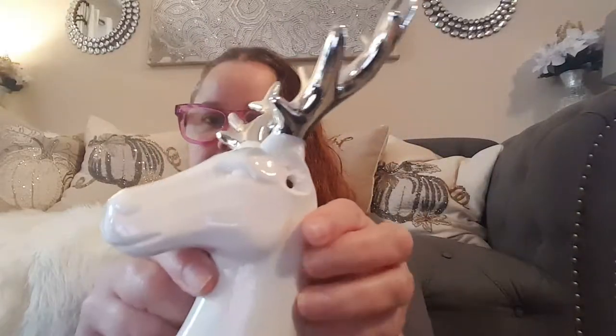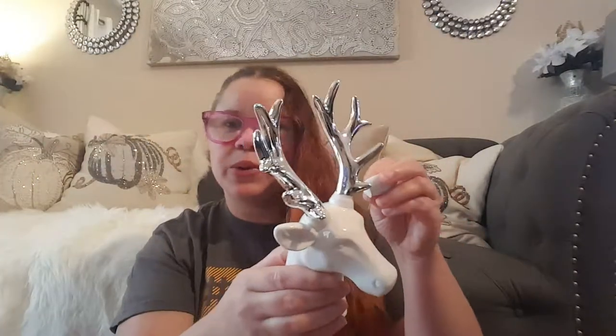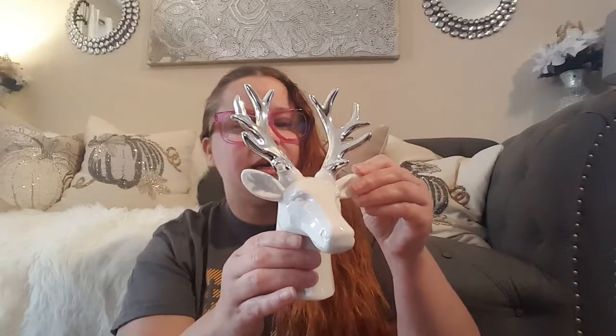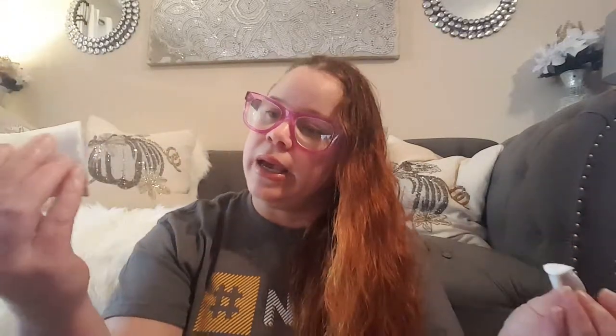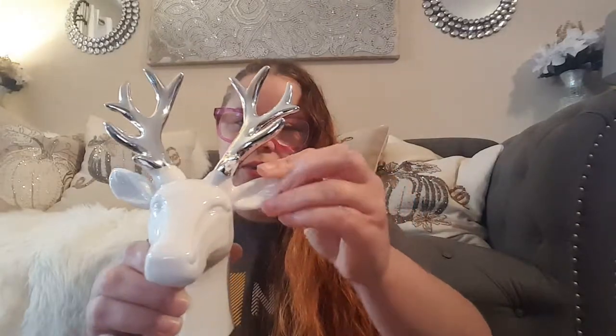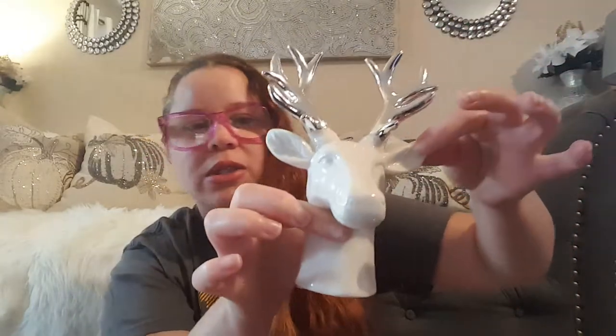Before I can show you guys, I had an accident. Look, look you guys — his ear! I am going to ask my beautiful boyfriend to help me out, or myself. My boyfriend. I'm going to ask him to attach his little ear. He just lost an ear and I haven't even had a chance to show you guys. Anyways, he was $5.99 silver. Look how pretty he is — he still is pretty. He's so cute. He is welcome to my collection of deer that I have.